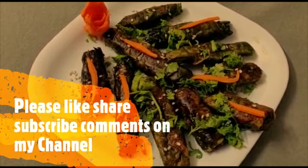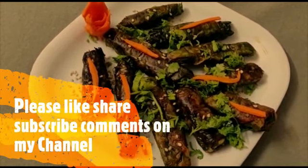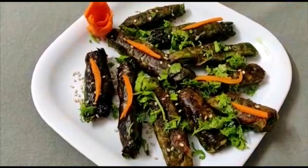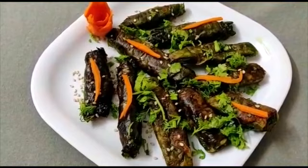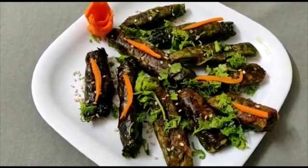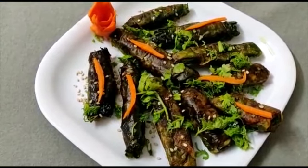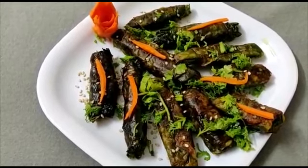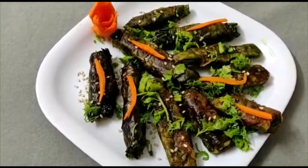I will try this dish in Mumbai, and I will share the recipe with you. If you like this, try it at home. This will be very easy to make.